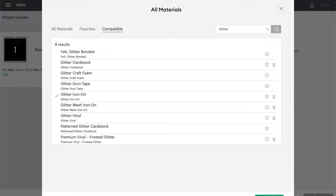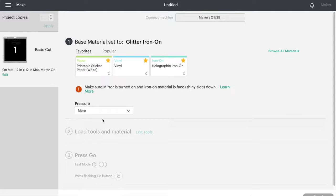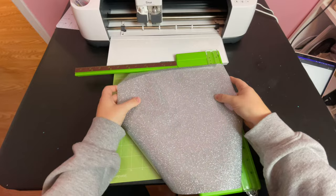connect your machine, and then you want to set your base material to glitter iron-on vinyl. I usually select more pressure to get a nice clean cut. Make sure your fine point blade is loaded in your machine and then you're ready to go. This is the Cricut brand glitter heat transfer vinyl, but I have had success with other brands of glitter HTV as well following these same steps.